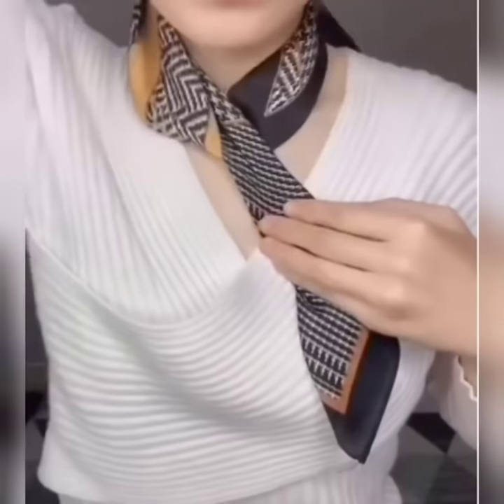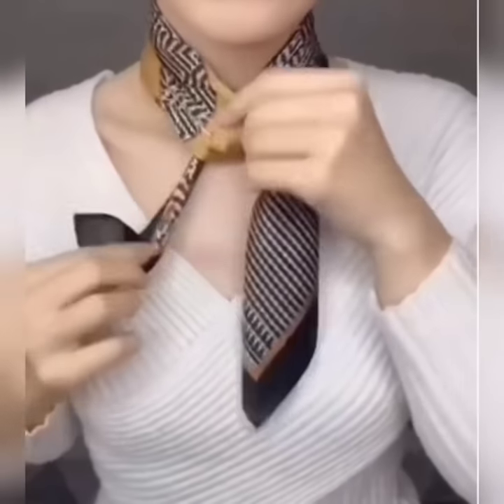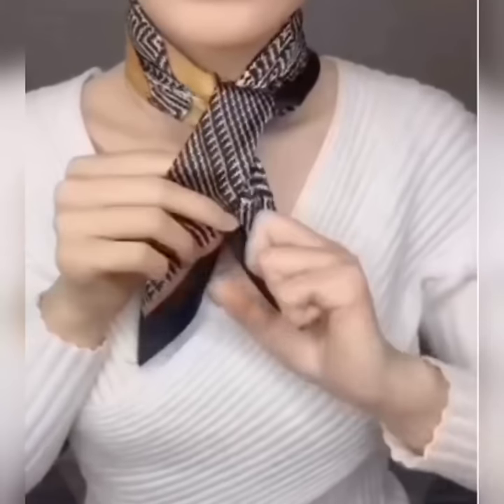Like this and it is done! Here is another look. Wear your scarf, hold its one edge and roll the other edge once around your neck, then flip it once again to the rolled area and tie a knot.